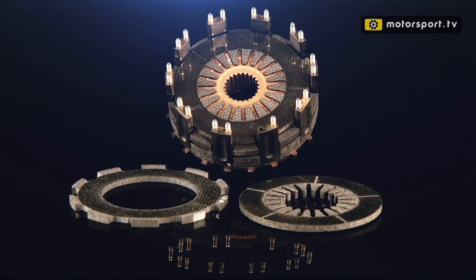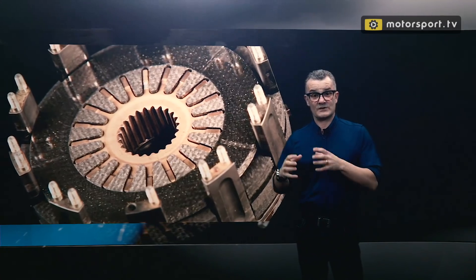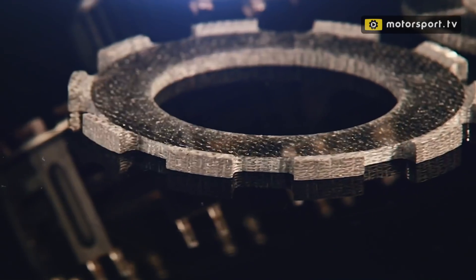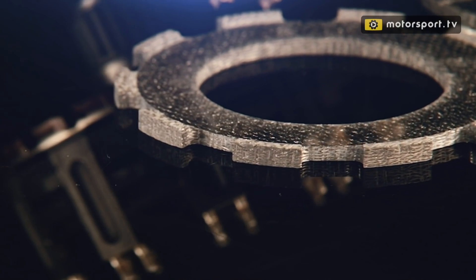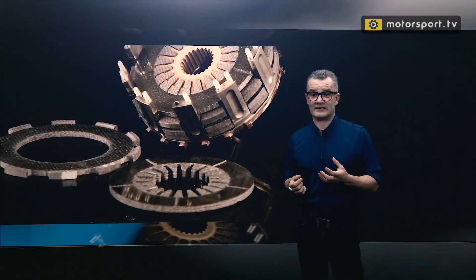To cope with extreme loads in such a small space, the friction material is upgraded to carbon fiber, similar to that used in brake discs, but with a stack of four carbon plates creating the clamping surfaces. This carbon material copes with the loads and also the extreme temperatures, although the teams will also duct cooling air down to the clutch to prevent it overheating and slipping.